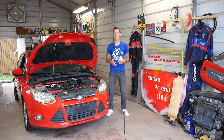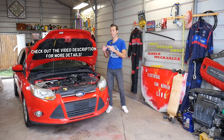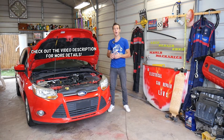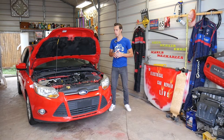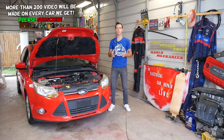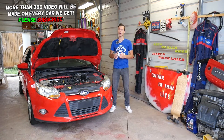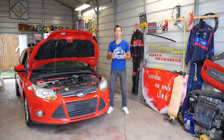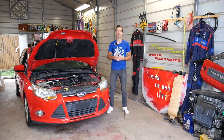Welcome back to Electrical Car Repair Life. If you have a Ford Focus that has a hard time starting, engine light on, and code P0193, stay with us. We're working on a Ford Focus MK3 — the third generation, from 2012 to 2018-2019. We'll explain what needs to be done to fix that code and get your car starting easily.